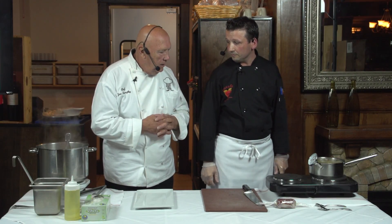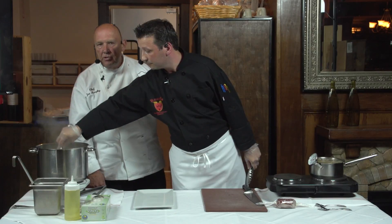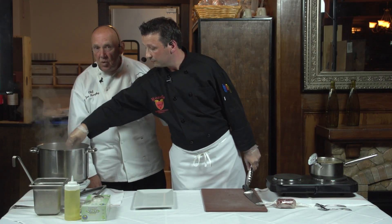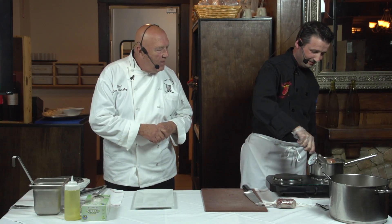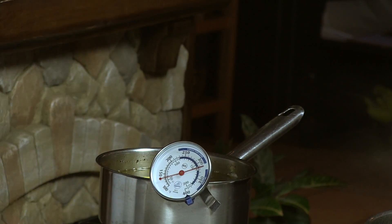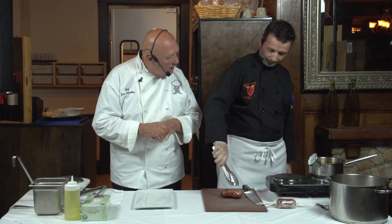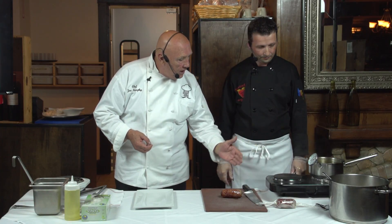Cooking is not about magic — it's about trying the recipe, and if it doesn't come out the way you like, think about what you're doing so the next time you can change it. In this method of cooking, you get it in the water bath and then you're finishing it to get this nice crispy caramelization — you cover the whole spectrum.